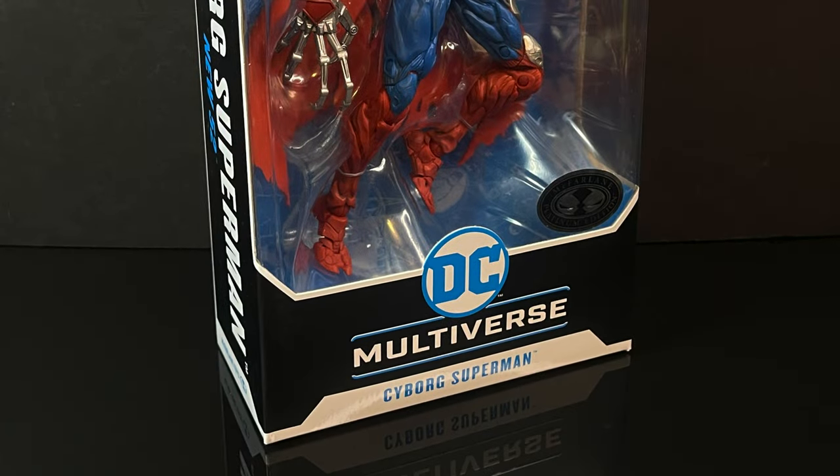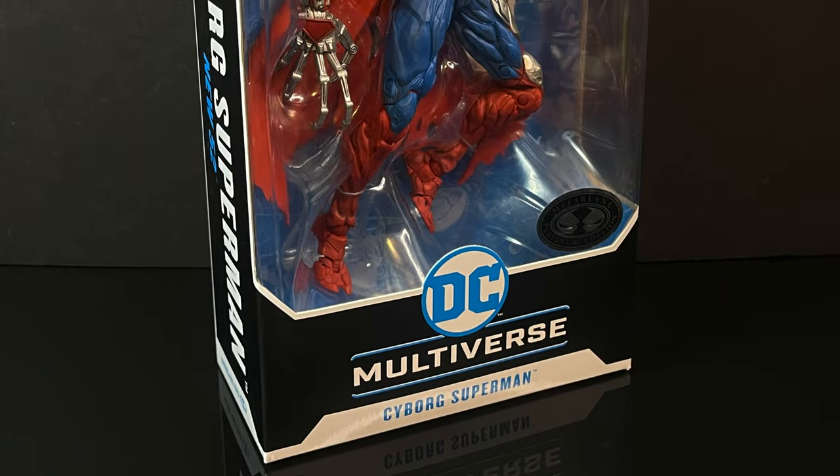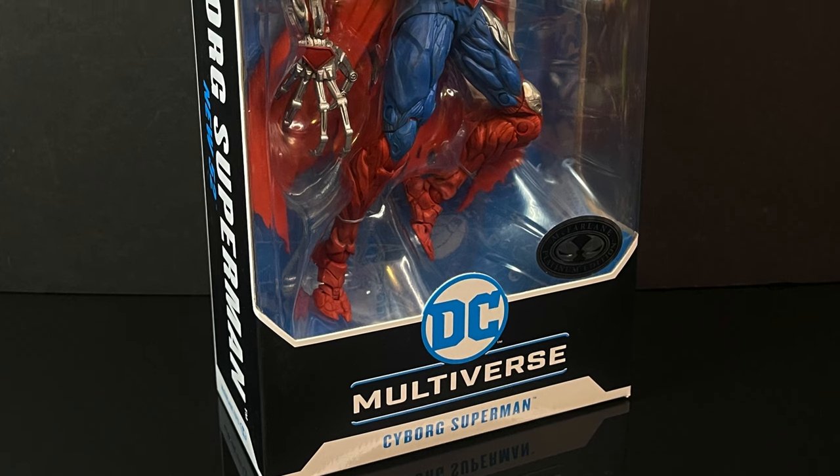Hello, welcome back everyone. Toyshuz here, and I am back yet again for yet another McFarlane Toys DC Multiverse video.